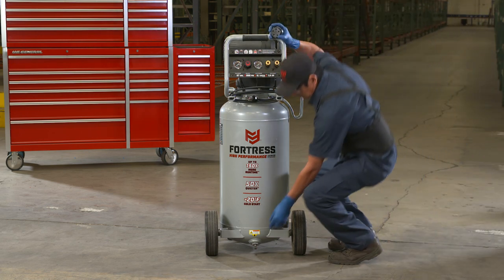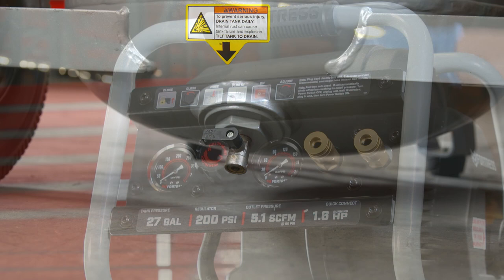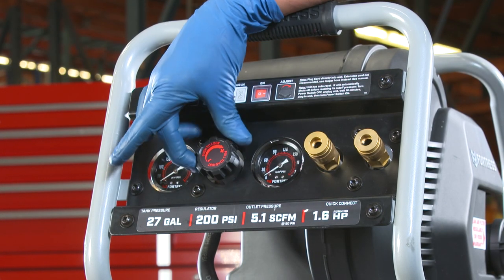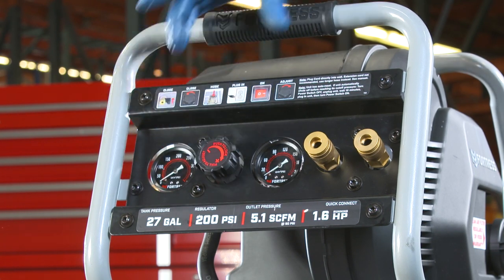Before you get started, be sure the drain valve is closed. This is required so pressure can build inside the tank. After checking the valve, you want to make sure the regulator is open. This allows the pressure from the air tank to power your airline. Just turn the dial in the direction of the arrow.